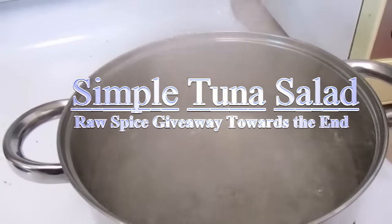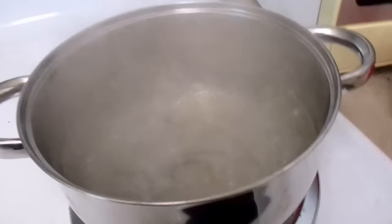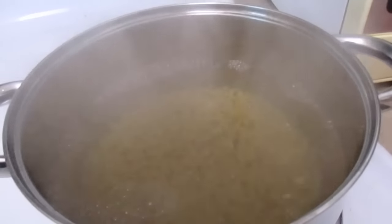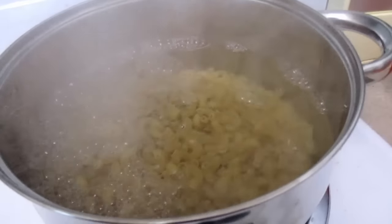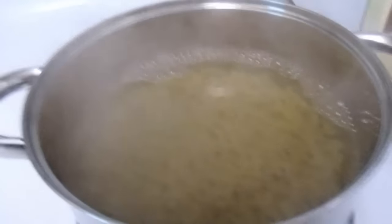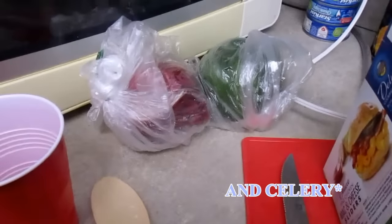Happy Thanksgiving, it's Wednesday! I'm going to start boiling some water and dump in some noodles. The Italians will kill me because I didn't salt the water, but I don't want salty water. I'm going to stir these noodles and get them done because I'll need to rinse them with cold water and let them cool. Now I'm going to start chopping up my red onion and green onion.